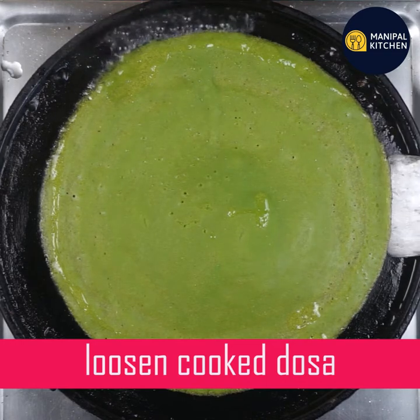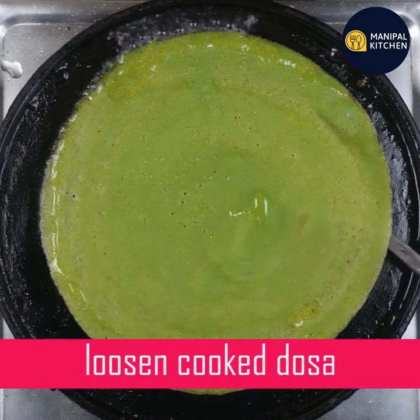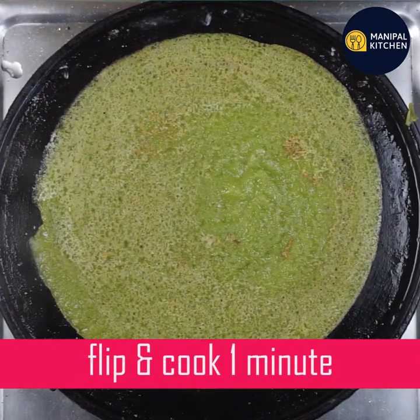Let's cook it in the pan. It's a good pan. We can cook it in the pan.